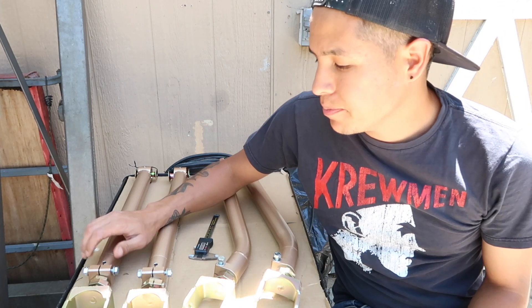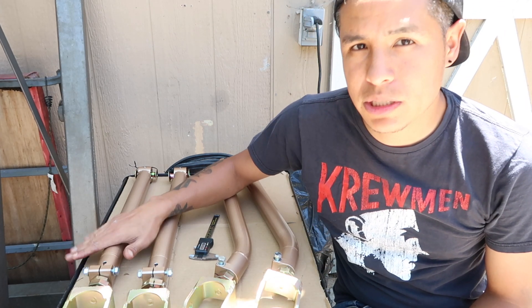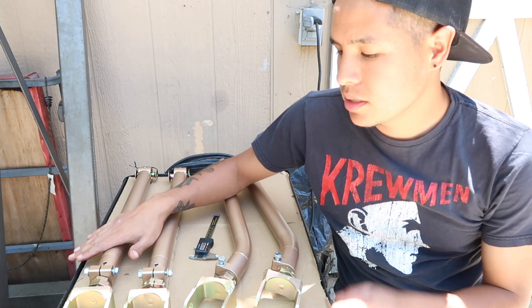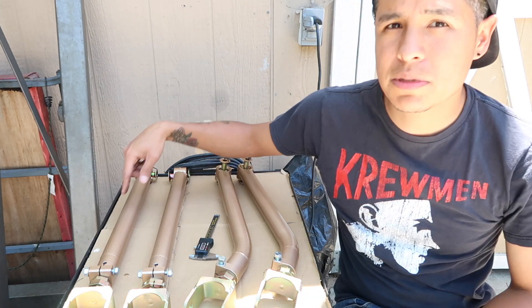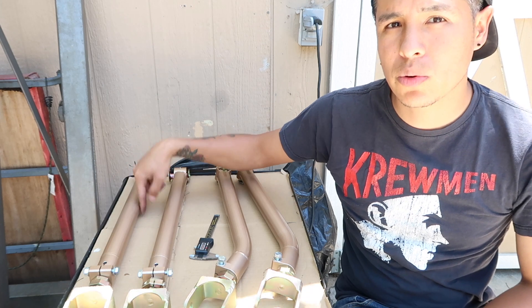What's up guys, welcome back to the vlog. I just want to show you a couple new parts I got for the E46 — these are the Part Shot Max rear upper and lower control arms.